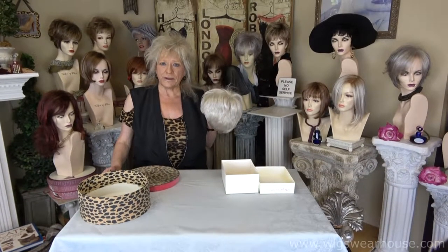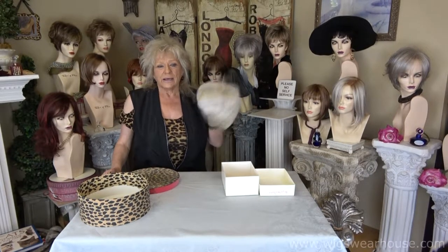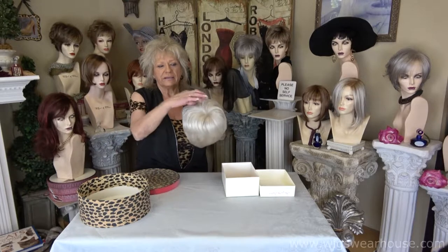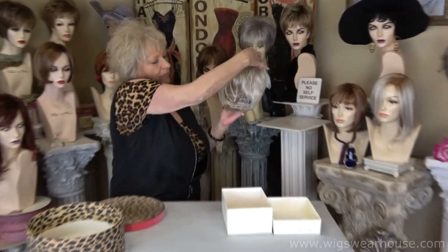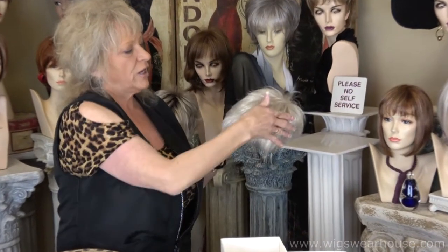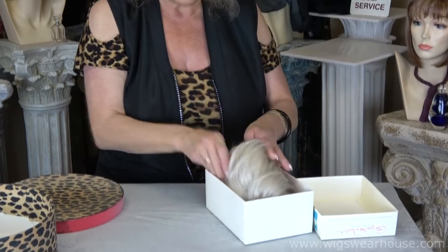Hi, I'm Shirley with Wigs Warehouse and I'm going to show you how to pack a wig for traveling. A lot of gals like to take an extra if they're not wearing it. With a short one or a long one, you let the front drop into the back, you cut the sides, and then you put it in a box.